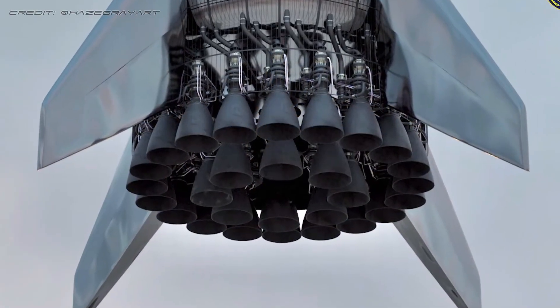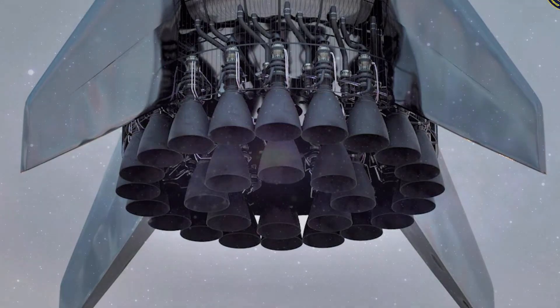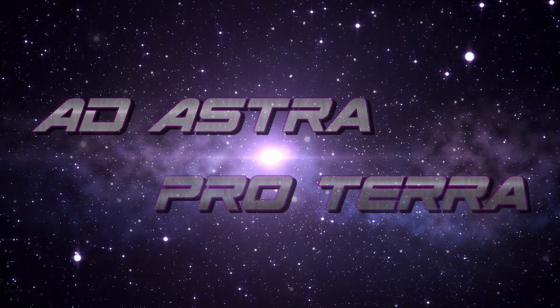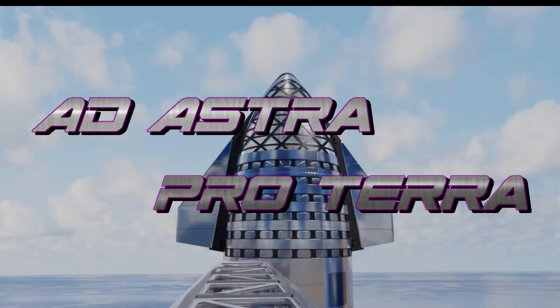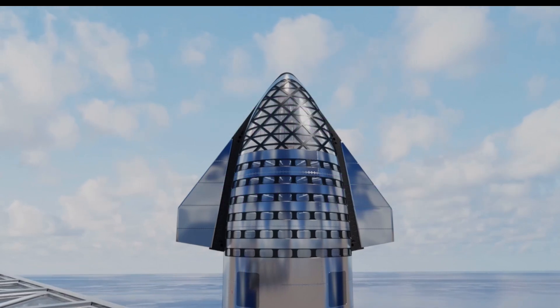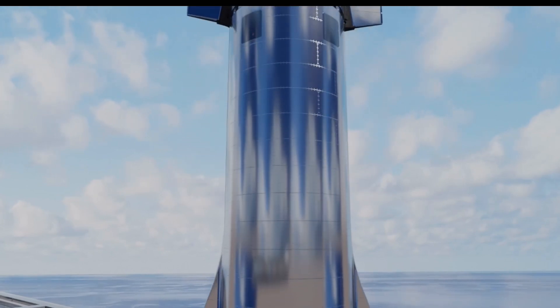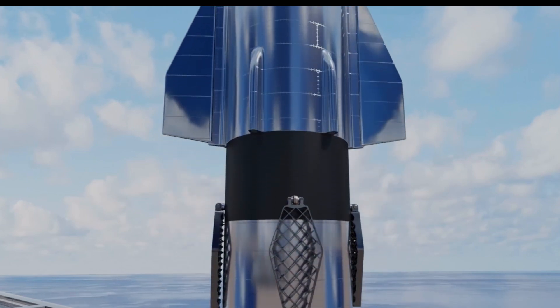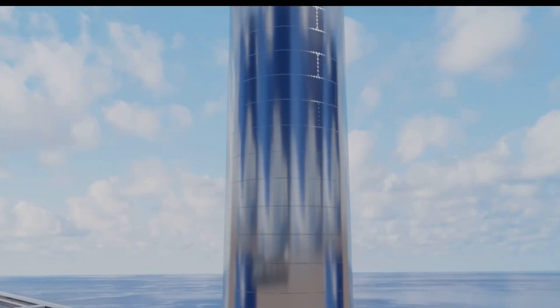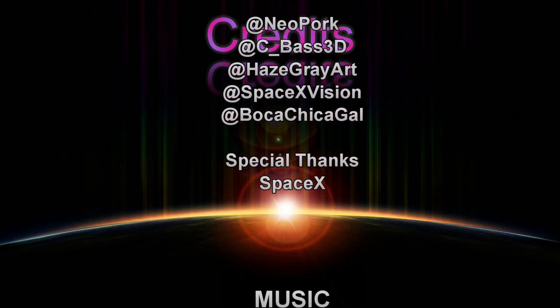So now we know how the final Raptor configuration will be for the Starship booster system. We appreciate your feedback. Don't forget to like and subscribe, and stay safe at Astro Proterra. I'll see you next time.